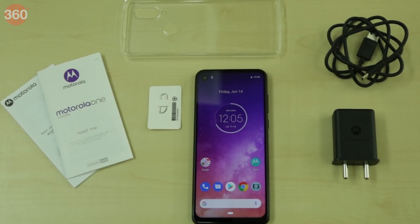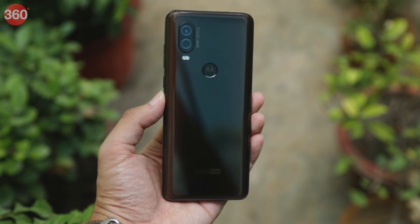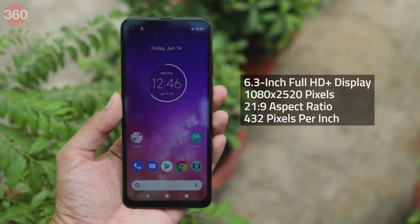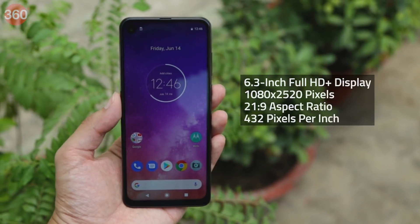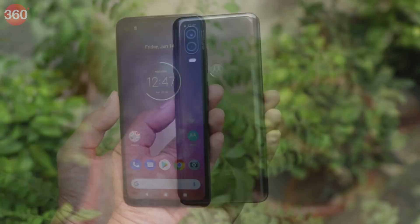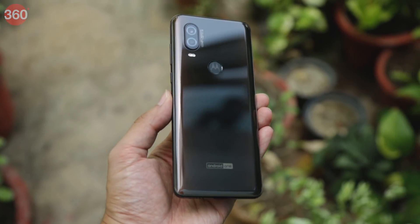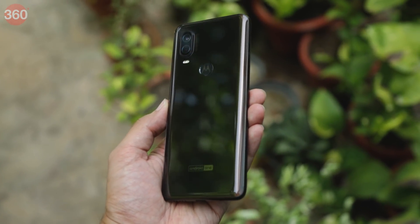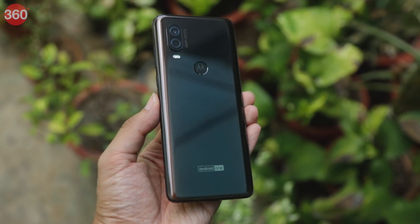Now let's take a look at the Motorola One Vision. This phone ships in two color variants — bronze gradient and sapphire gradient — and it weighs 180 grams. It has a 6.3-inch Full HD Plus display with an aspect ratio of 21x9 and a resolution of 1080 by 2520 pixels at 432 pixels per inch. The Motorola One Vision feels premium from the get-go thanks to the curved profile and the sleek, glass-made rear panel that has an appealing gradient design. The phone has an elongated profile and is quite comfortable to hold, but there's more to it than meets the eye.